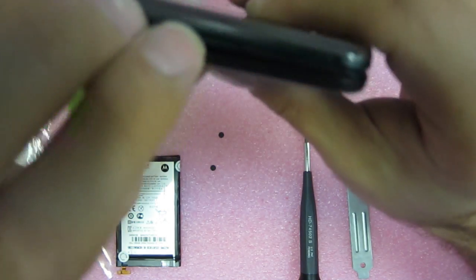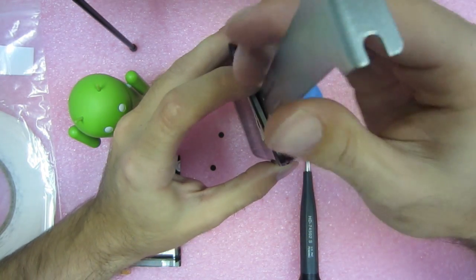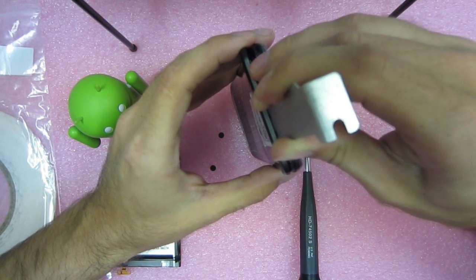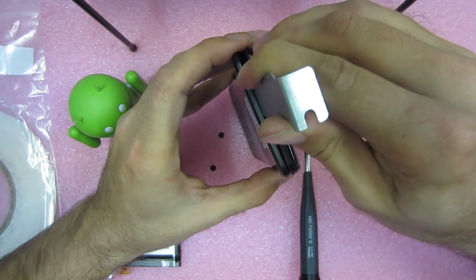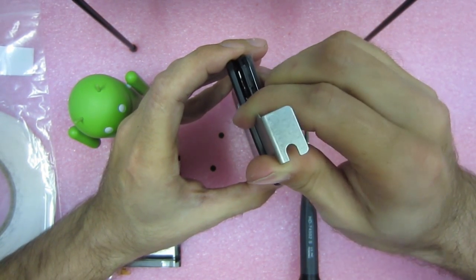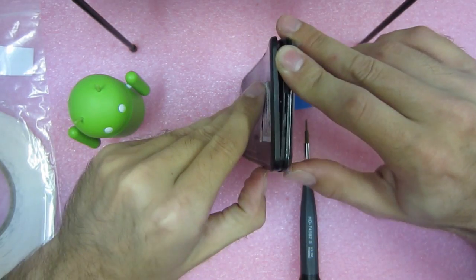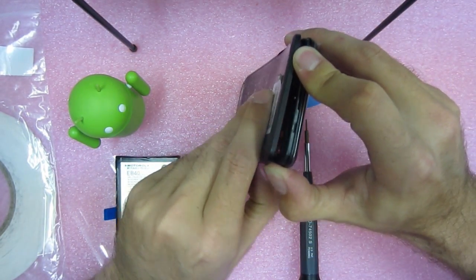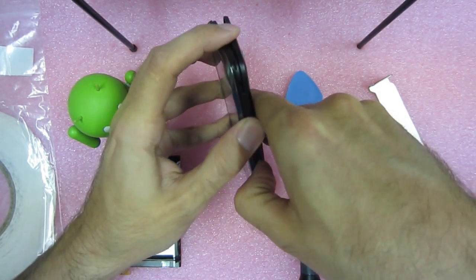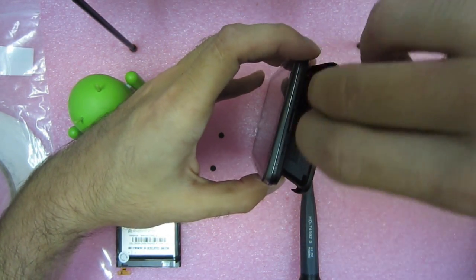There's some glue in there. I use something — you can use whatever — but I just want to get that glue off. And I do this very gently, just remove that adhesive. Just want to make sure there's no more adhesive on the back here. Alright, so that's all gone.